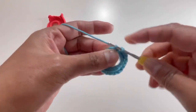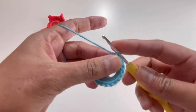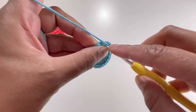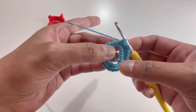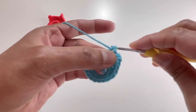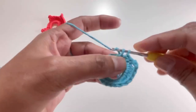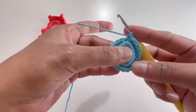After those four single crochets, chain three — one, two, three. Insert your hook into the fifth stitch and make a single crochet there, then continue one single crochet in each stitch for a total of 16 single crochets. So Round 2 is: four single crochets, chain three, then 16 single crochets — 20 stitches total.